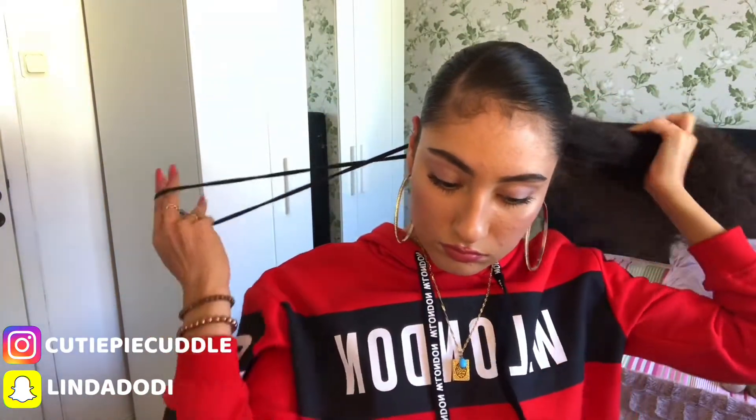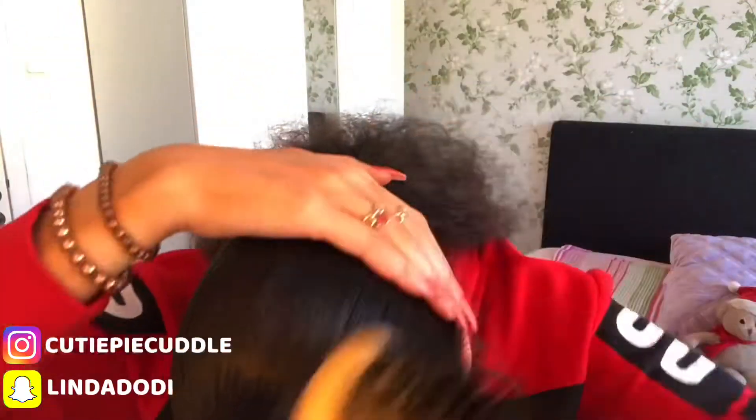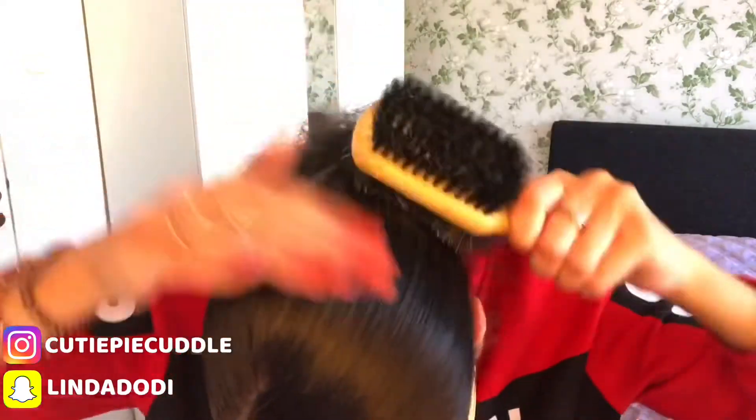So my hairstyle can just last all day long. I like to tuck my hair band in properly but gently to secure it, and then I'm just using the smoother side of the bristle brush to smoothen out my hair again.